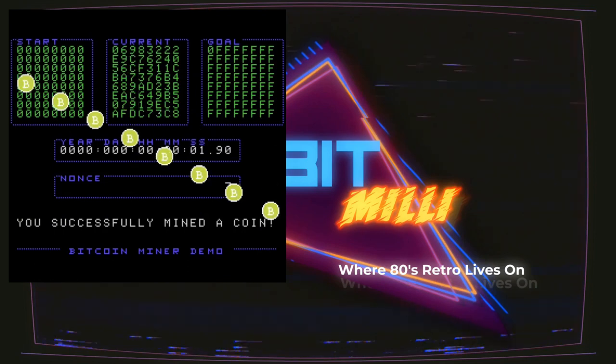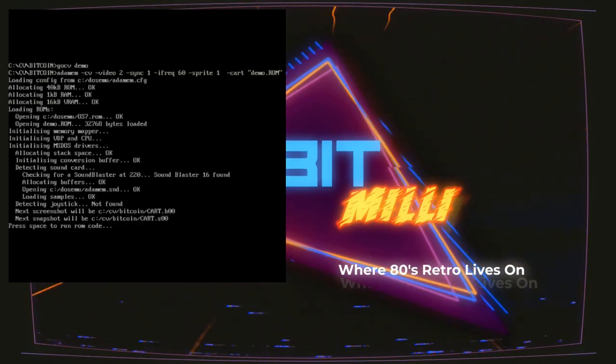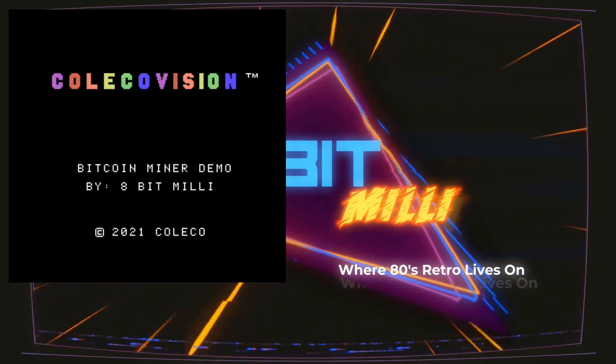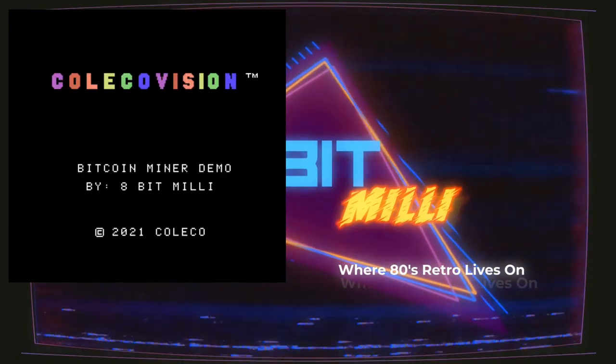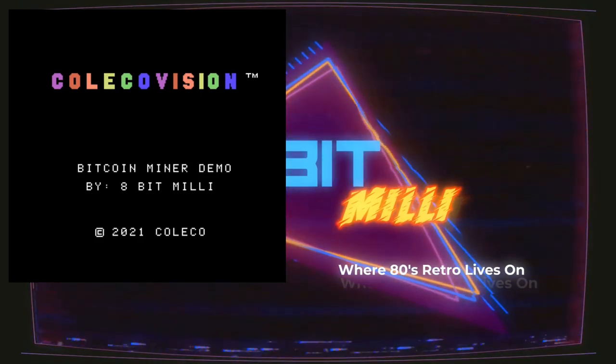Now I'm going to go back to the main screen and reset the system, because it locks up there so that you can see it. It may take a long, long time to mine, and you don't want someone to come along and touch the joystick and have you realize you didn't mine a coin.